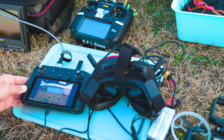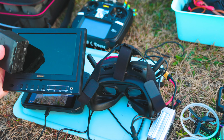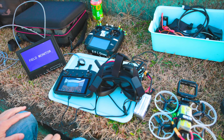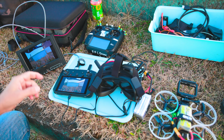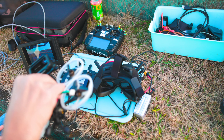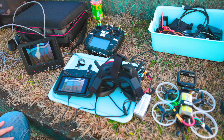はい、これでつながりました。モニター入力にも刺して、こっちもモニターきましたね。機体を動かしたら動く。映像も一緒ですね。こういう映像がきました。やったー、これで繋がりました。